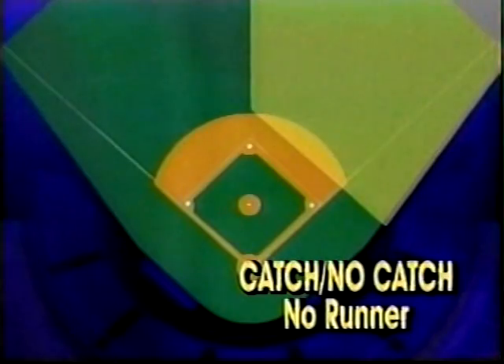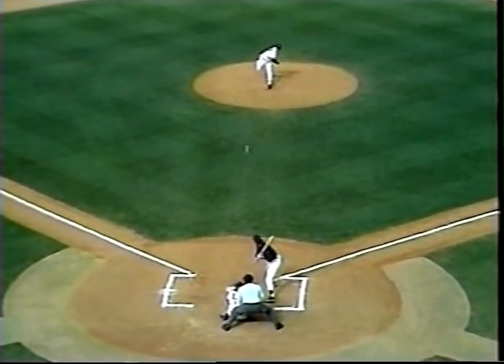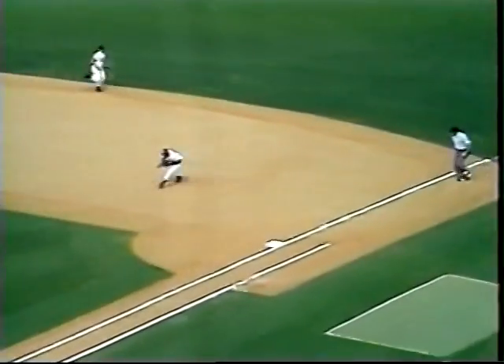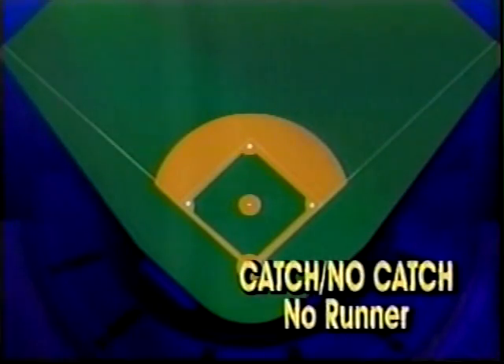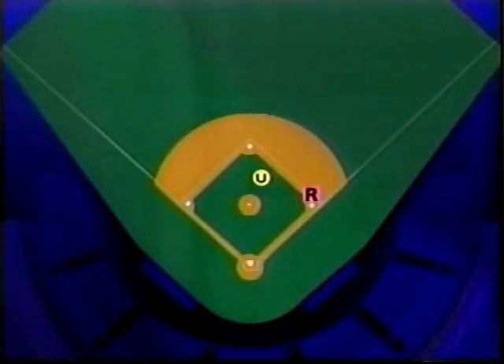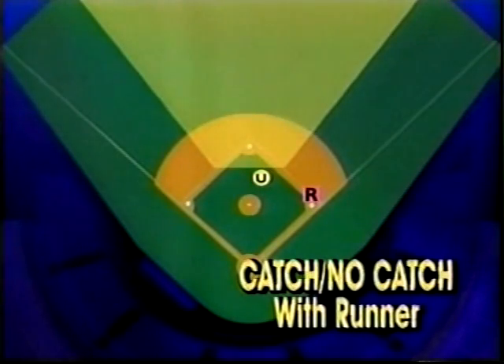The base umpire's jurisdiction for a catch-no-catch is defined by his position. With no runner on, the plate umpire will determine the catch in his area. With a runner on, the base umpire's position is in the infield, and his jurisdiction changes accordingly. The plate umpire is responsible for the rest.